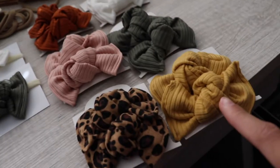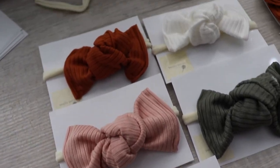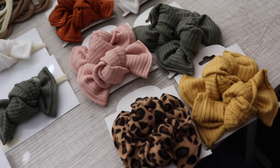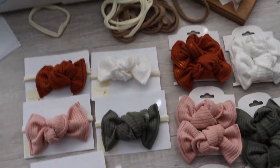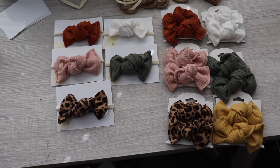I still need to sew the yellow one for the nylon bow headband, but look how pretty these came out! Here are the nylon bows and these are the clip bows. I'm literally so obsessed with them — they're so pretty. I'm so obsessed with this new color scheme. I'm almost done with the new color scheme — I still have to do the newborn bow headband wraps and one more mini bow, but basically everything is done.